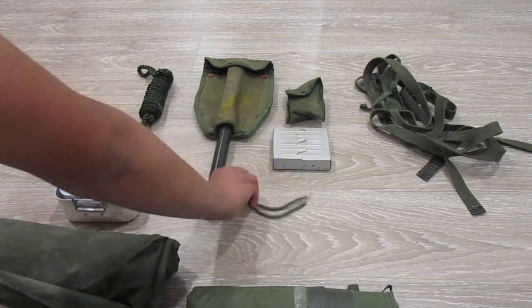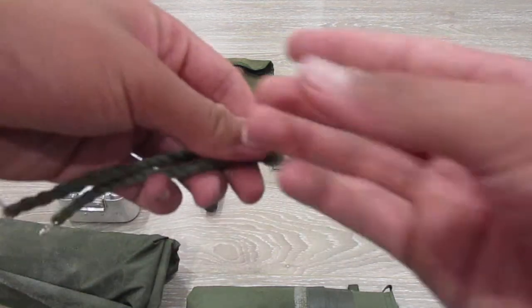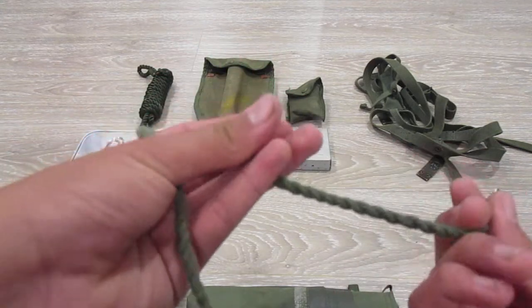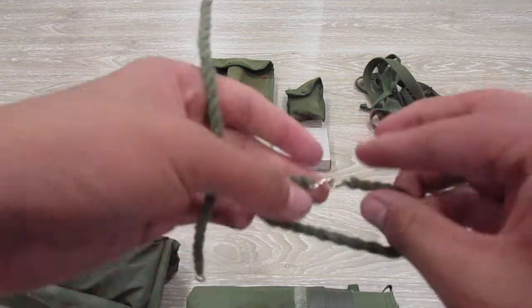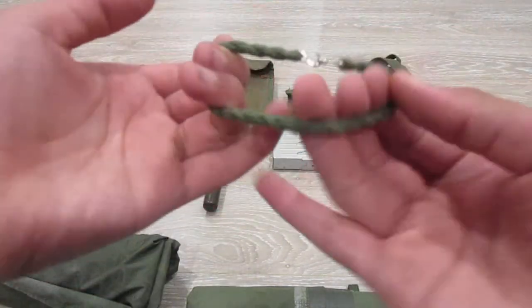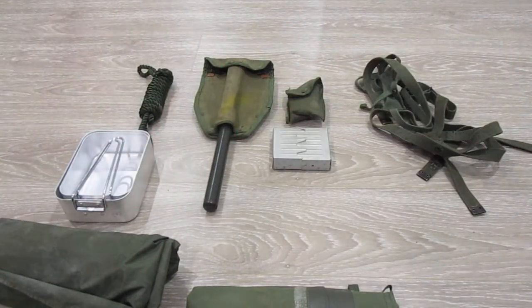Next item is your belt blousers. These are excellent to have. Essentially you'd wrap this around the top of your boot, stretch it around, then clip it on. Then you can stuff a little bit of your pants through these and it'll blouse them, so you don't have to tuck them into your boots. Very good to have even if you're not doing reenacting.